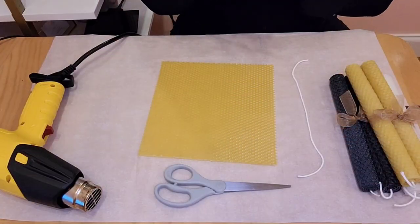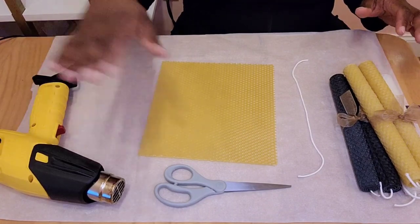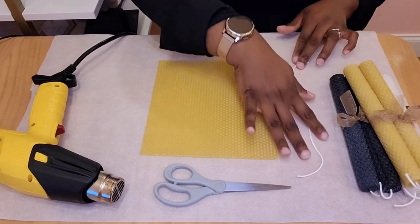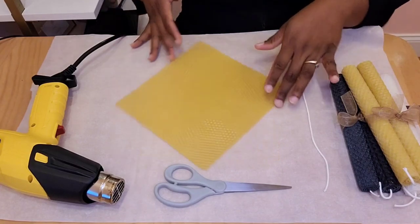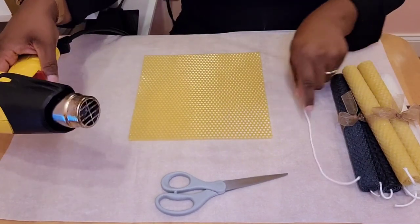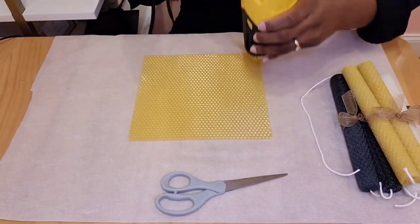As you can see in front of me, I have all the supplies that I need: my heat gun, my scissors, my beeswax sheet, my wick, and the end result of what it's going to look like once it's done. So what I like to do is take my heat gun and warm up the sides that I'm going to be rolling.